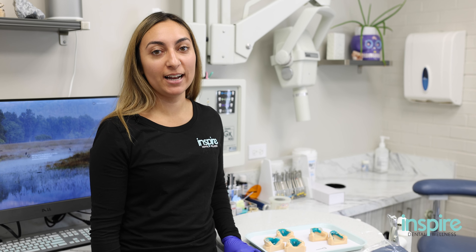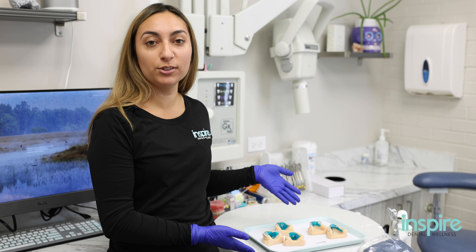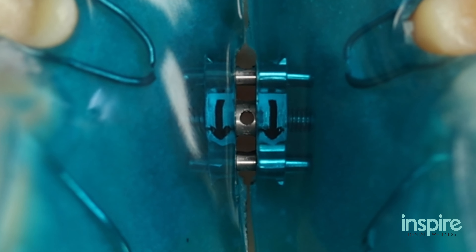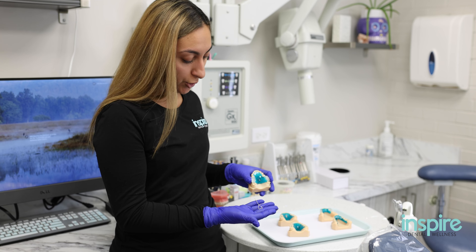Hi, I'm Jess. I'm the Ortho Assistant at IDW and I'm going to teach you how to turn your expanders. For our expanders, there are arrows and then there's going to be a hole. This is the key to turn your expander.